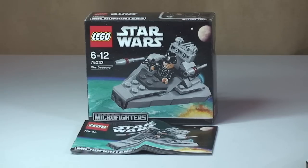This is set 75033. It's for ages 6 to 12, comes with a piece count of 97 pieces in total, and it retails here in the UK currently for £8.99 at the LEGO Store or the LEGO Store Online.